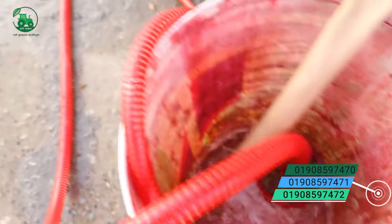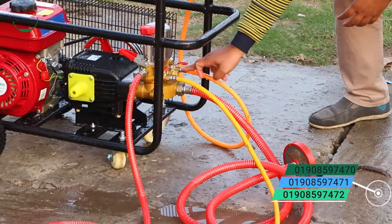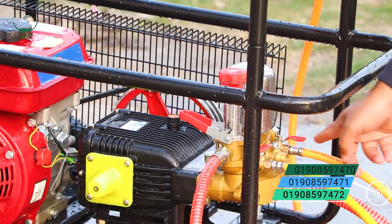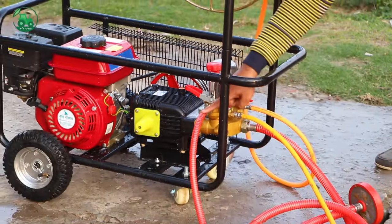This is the power sprayer. The water would be returned from the machinery. The water would be left.